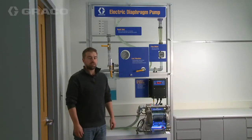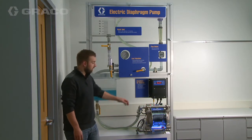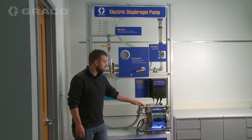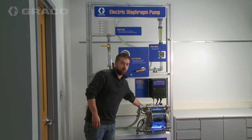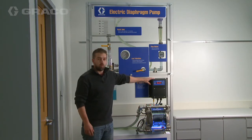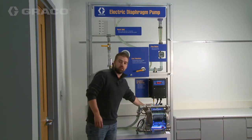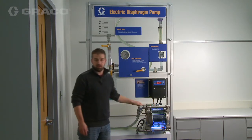Today we're going to be talking about our new Husky 1050E electric operated diaphragm pump. This electric operated diaphragm pump couples Graco's 1050 diaphragm pump technology with the efficiency of an electric motor. In this version here we also have a Graco controller that runs a brushless DC electric motor for increased efficiency.